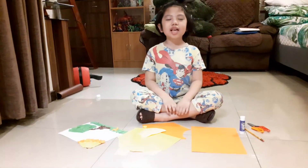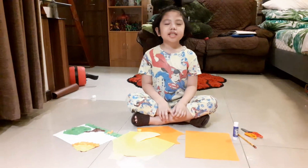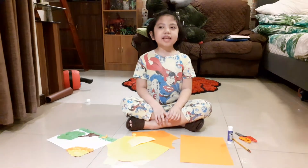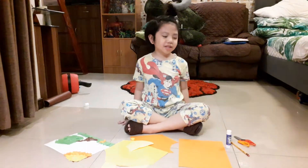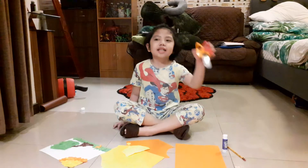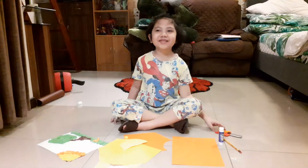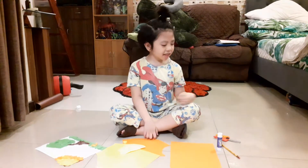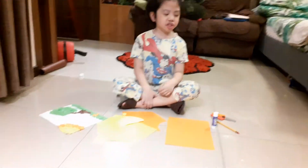Hi, I'm Carlos. I'm going to make a collage about the environment. This is what we need to use for making a collage: scissors, pencil, and glue stick.